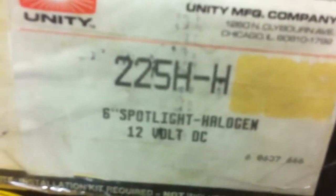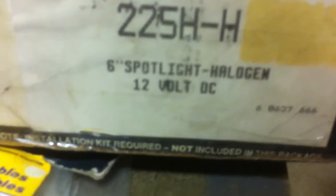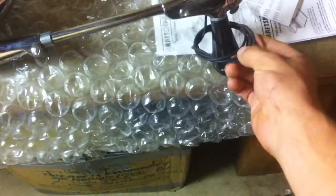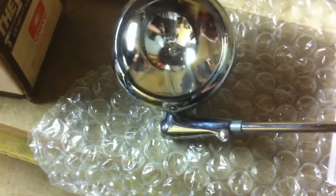This is the 225 HH series 6-inch spotlight — halogen bulb, 12-volt direct current. Really cool. I've got my bracket and kit on order so I can mount it on my truck. I'm really excited to put this on. These are pretty neat — the handle moves the head back and forth.